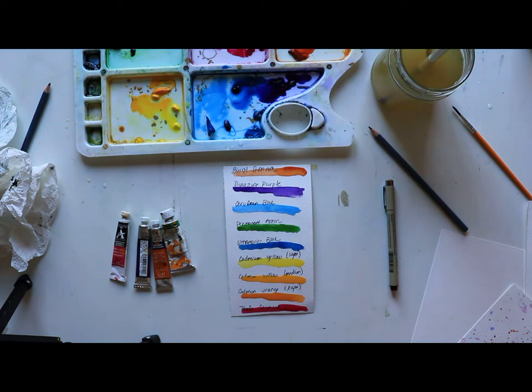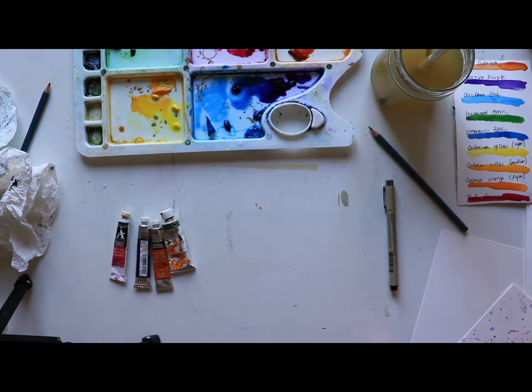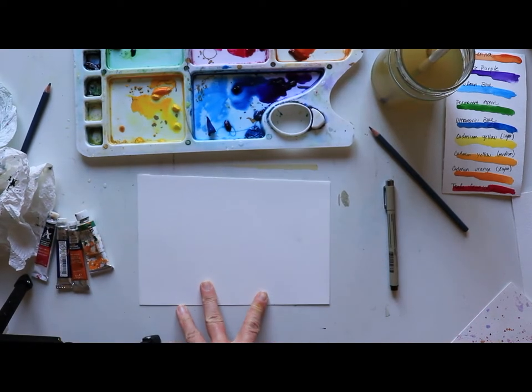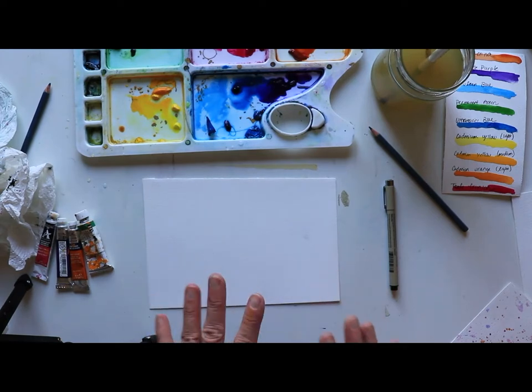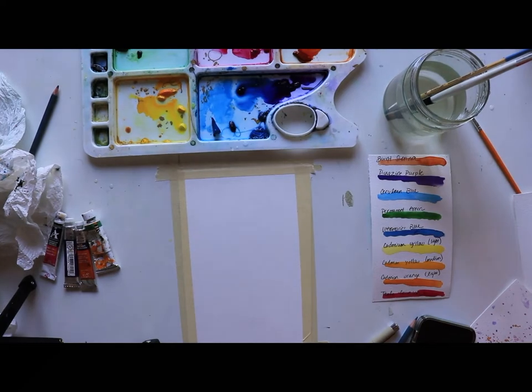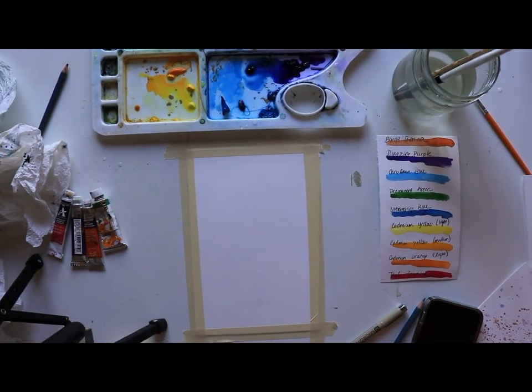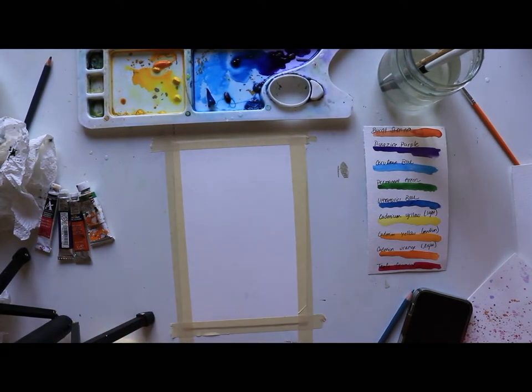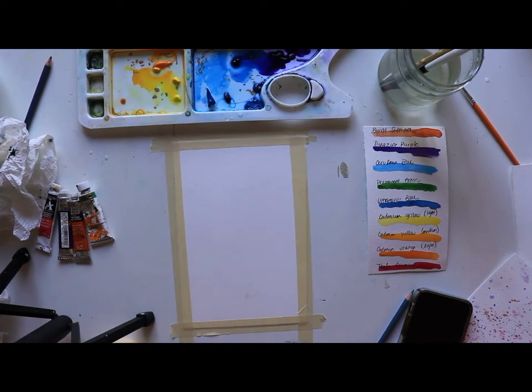Now we're going to make a little light floral collage with these colors — it's not even about a polished finished project. I'm going to tape down some paper, I've got quite a few paper scraps. I decided to create a floral bouquet-style collage, so I switched to vertical paper. I'm going to start sketching out a few flowers with the Micron pen.